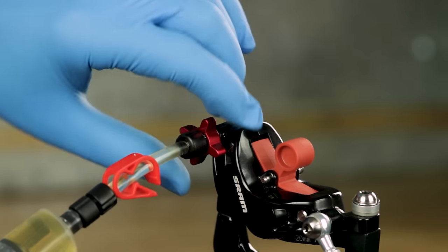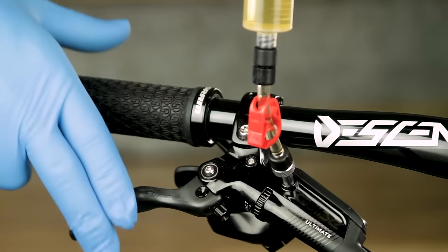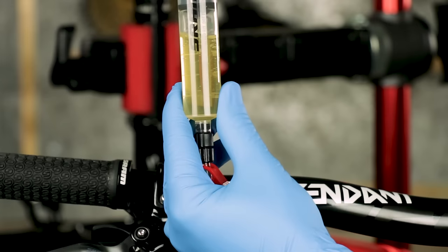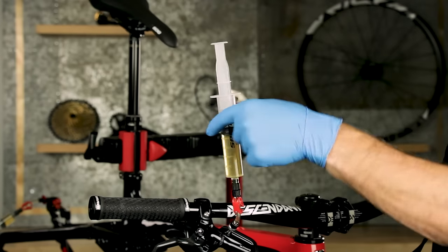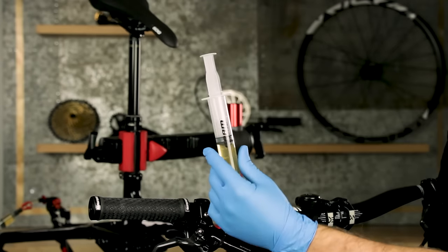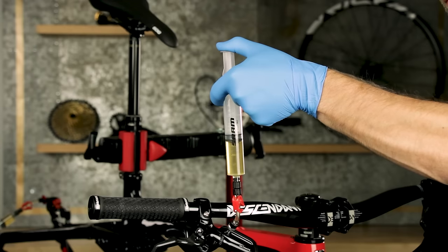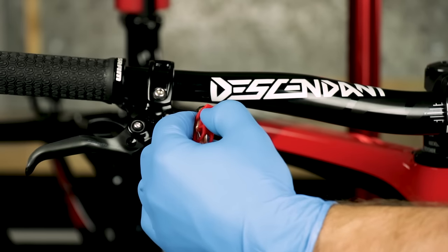Rotate the bleeding edge tool clockwise until it stops to close the system. Squeeze, then release the lever blade. Hold the syringe vertically and firmly pull on the plunger to create a vacuum, then compress the plunger to pressurize the system. Repeat this process several times until only a small amount of bubbles are exiting the system. Compress and release the plunger once more to equalize the system, then close the clamp on the syringe.